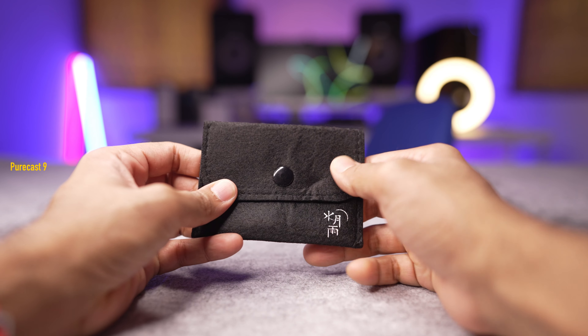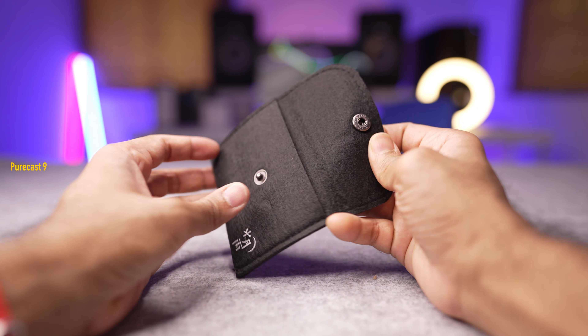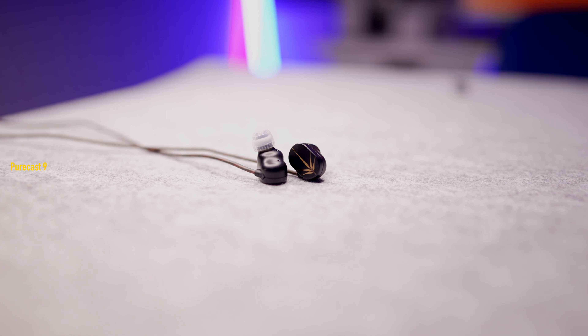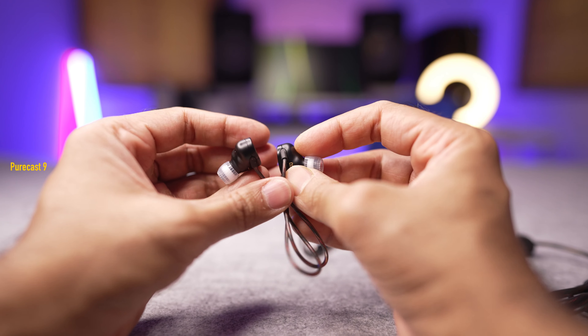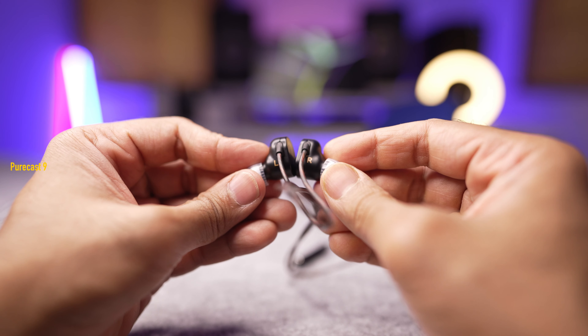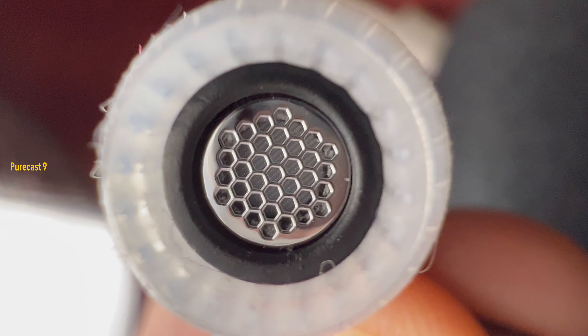Apart from that, you also get a really nice felt material carry pouch, which is a great inclusion. Talking about the in-ear monitors themselves — the Moondrop Chu are beautifully designed. Everything about them speaks class and quality. The moment you put your hands on these, you know they're premium with no compromise in manufacturing. They are made of zinc alloy, so you get that cold feel of metal, which feels really nice. It's got some weight to it but nothing that will fatigue your wearing experience.